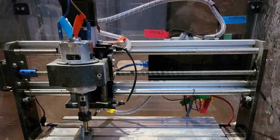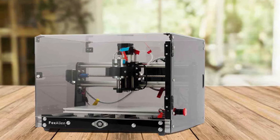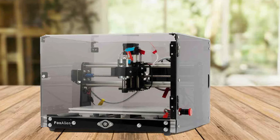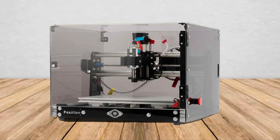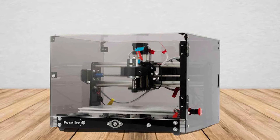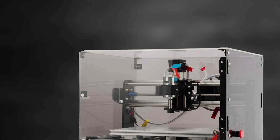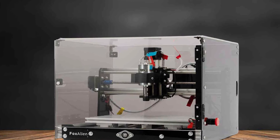What sets it apart from other desktop CNC routers is its improved Z-axis spindle clamp, which eliminates the hassle of changing the clamp when upgrading from a standard 775 spindle to a more powerful 300-watt spindle. Assembling the Fox Sale Infact 30 is a breeze — simply place the base and gantry, connect them, and then proceed to install the control board.